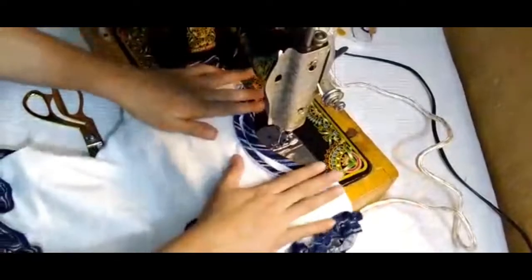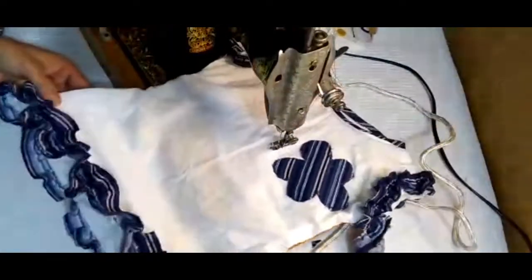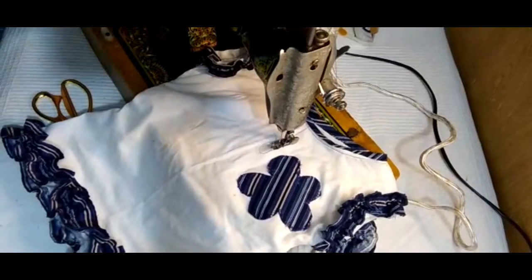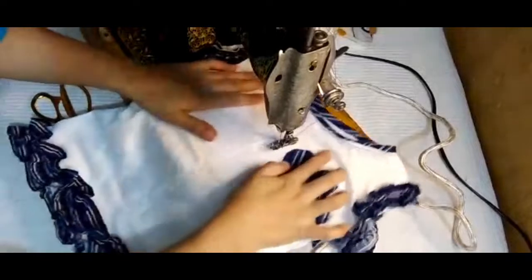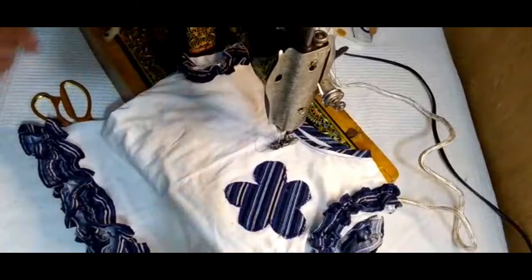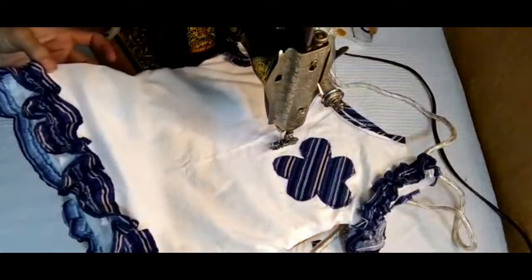My shirt is ready. It looks so beautiful. If you want to learn how to stitch other things, please write in the comments below and we will make videos on it. You can make any design from leather fabric, winter cloths, or any cloth you want — the color combinations and everything should be of your choice.